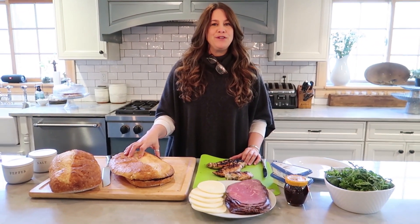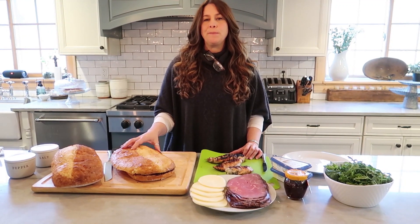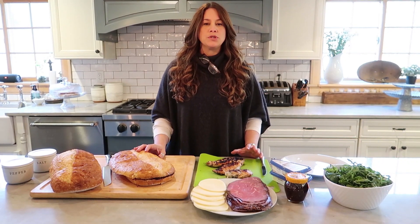Hi guys, welcome to Vermont Maple Leaf Farm. Today we're gonna cook two kinds of sandwiches, or I should say prepare them. There's not very much cooking going on — you have a few options.